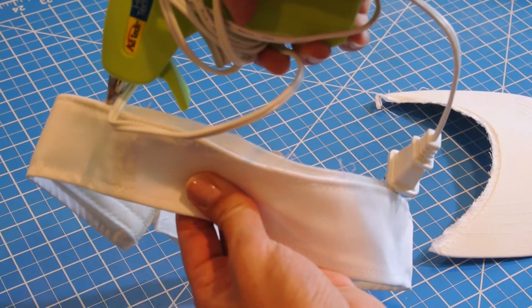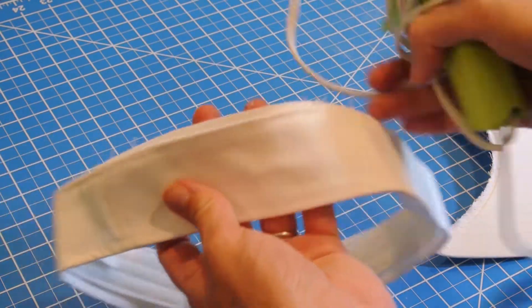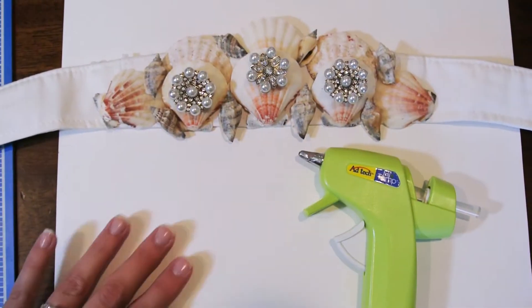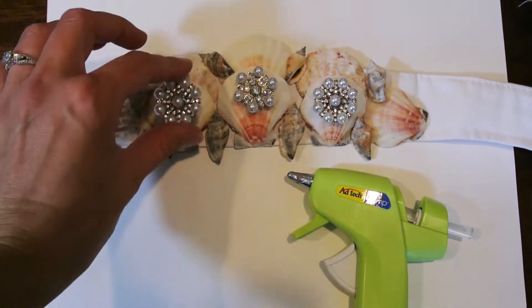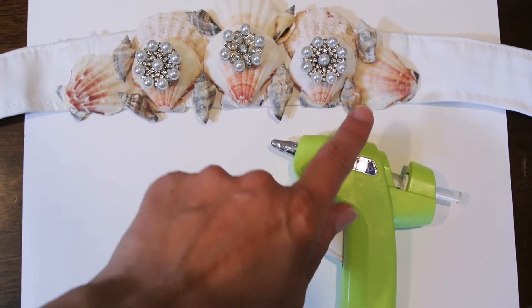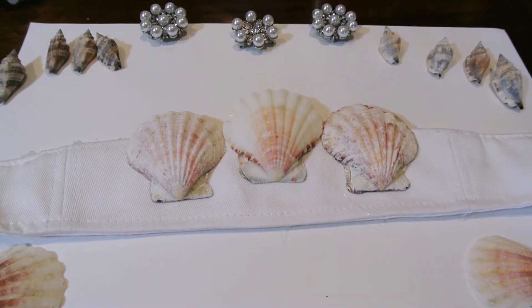The nice thing about this is that the visor already has lining in it, so it's going to be nice and sturdy for those shells. This is the design I decided on — I played around with it for a while, and you'll notice it's not glued on yet. I wanted to make sure I liked my design before I started to glue anything. Now that I'm ready, I'm going to glue all these pieces on layer by layer.